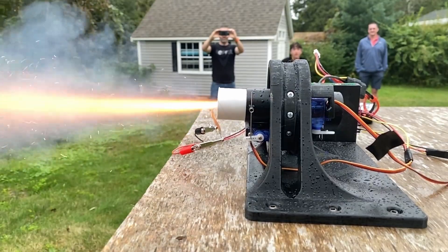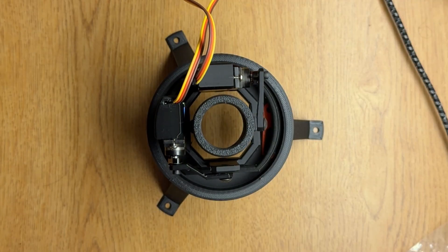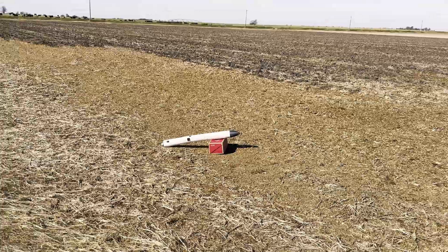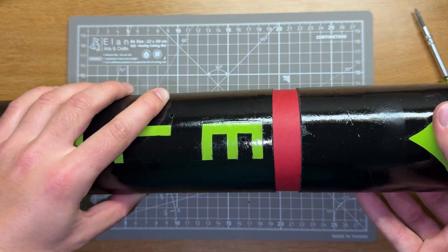To pull this off, I need five key items. One, a propulsion system. Two, a way to steer. Three, the avionics, or the brains. Four, a way to recover it. And five, a way to mesh it all together.